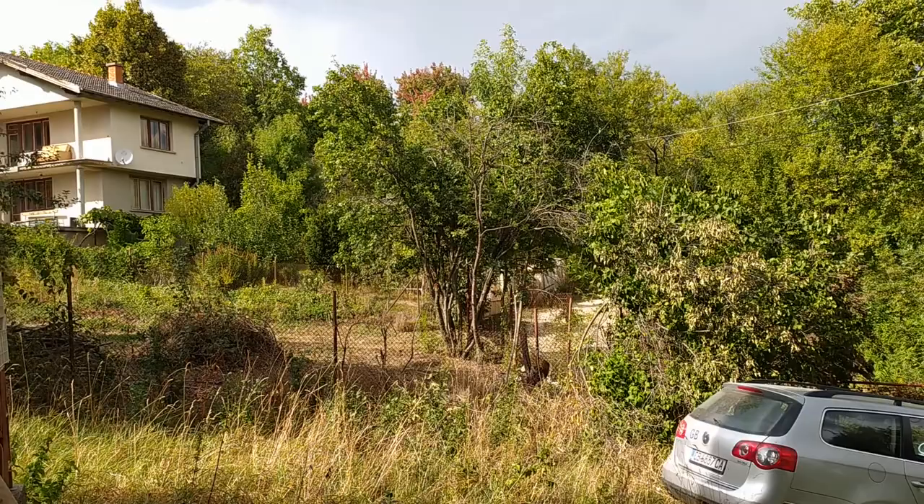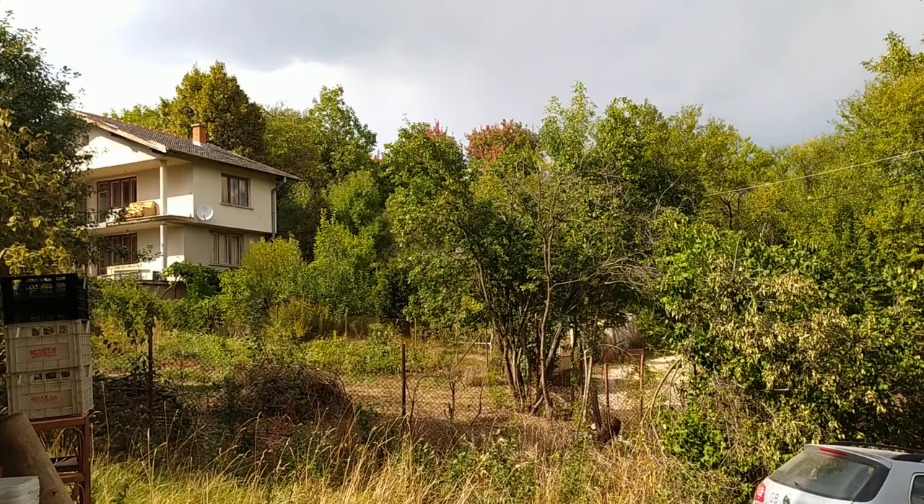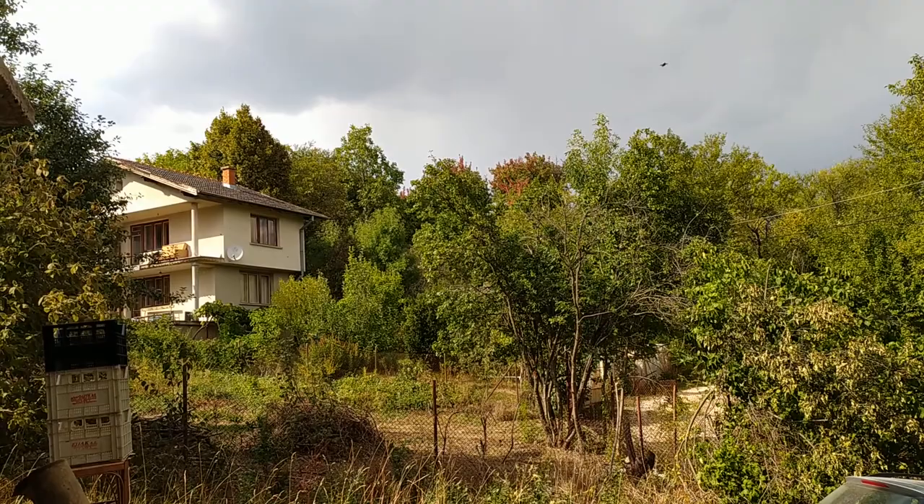Hello! Because there is always something to be made, today I will show you how to make rose hip jam. I made rose hip jam last year in England, and today I'll be making rose hip jam in Bulgaria.